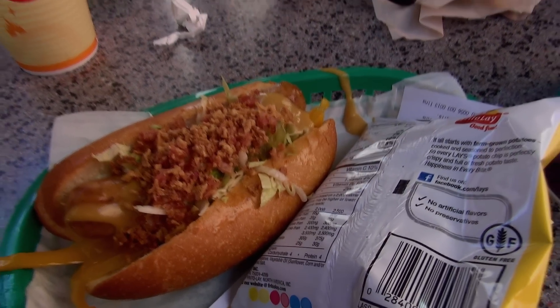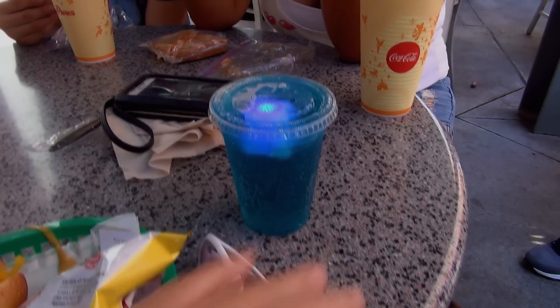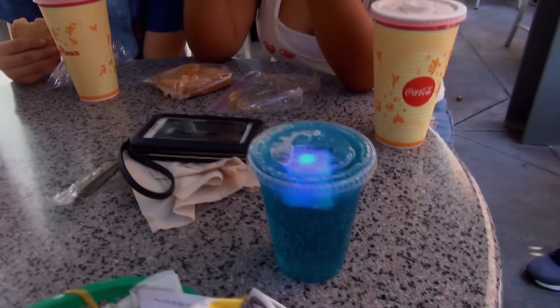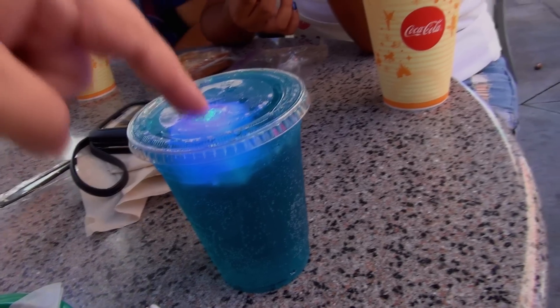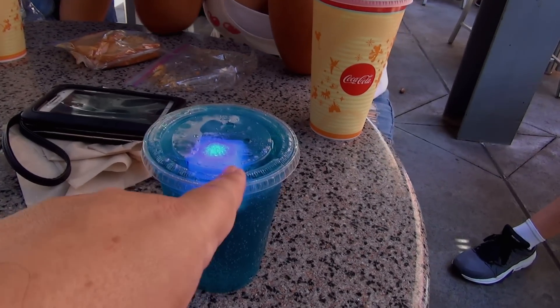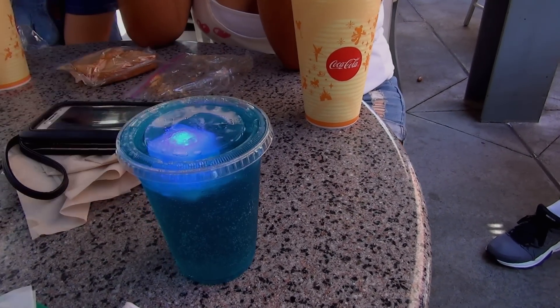Portobello mushroom. On a hoagie roll. Right on. And I got the Joyful Splash drink. Mike, if you swipe that, you should tell me what is on the Joyful Splash. It's basically vanilla, citrus, with Sprite. And a glow cube. That's really the winner right there — the glow cube. You could put anything in there and I would drink it and think it's awesome because it's got a glowy cube in there.